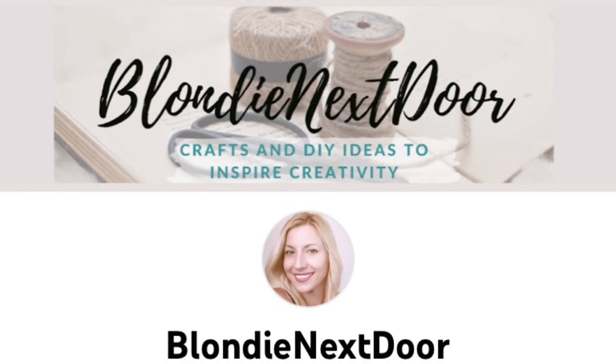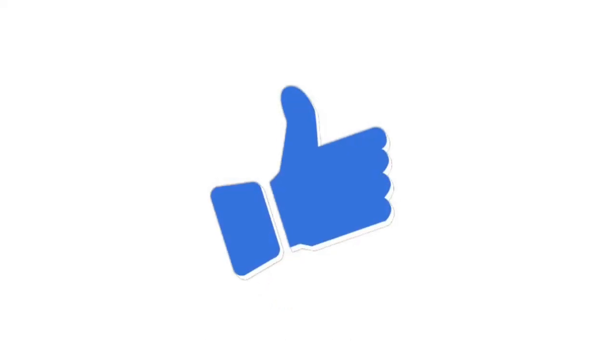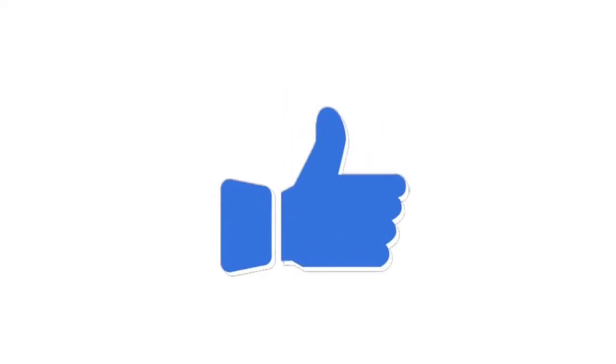For all of you that are new to my channel, hi! Welcome — I'm Jelena, a stay-at-home mom of two kids who loves crafting and DIY projects. I mostly craft for my home on a very extreme budget, and I do farmhouse and rustic style but try other styles as well. If that interests you, I'd invite you to join my channel. If you like my videos, please give them a thumbs up — it means so much to me and helps my channel get promoted on YouTube.